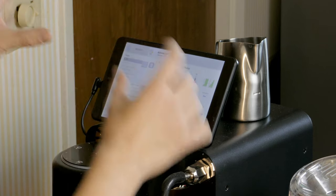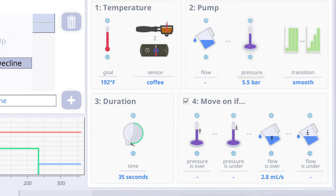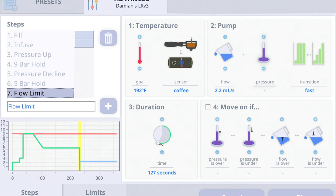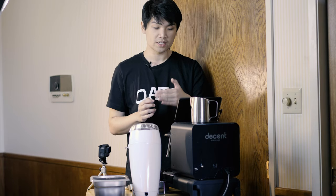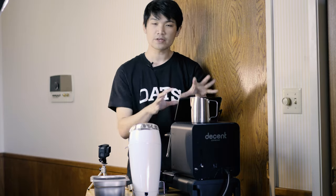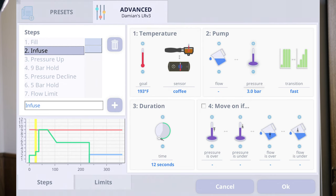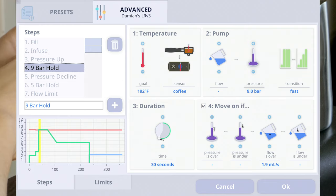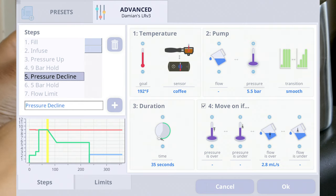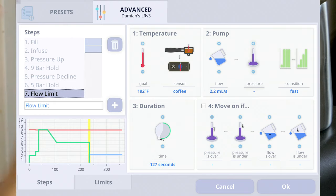Let's look at each of the steps briefly. What's really cool with the DE1 is conditional programming. We have conditions in here to move on to the next step if a certain variable is reached. In this particular case, we're going to fill — if the pressure is over 1.5 bars, move on to the next step. Then we infuse, then pressure up — now we're building pressure. We hold at nine bars, and then we begin to decline, moving on if our flow is over 1.9 milliliters per second. Then it'll continue to decline and go to five bars — we see we have the pressure at 5.5 bars there.